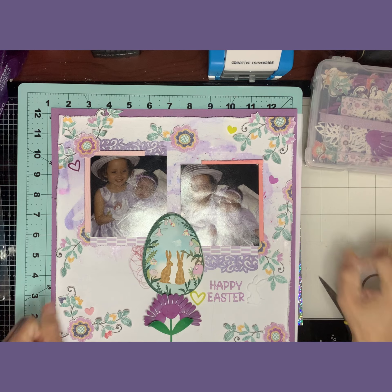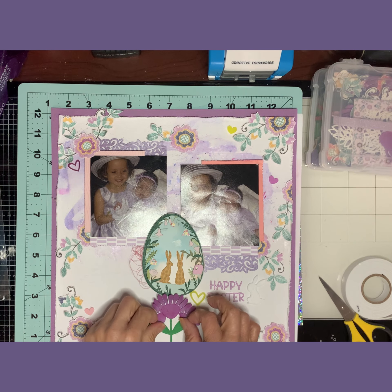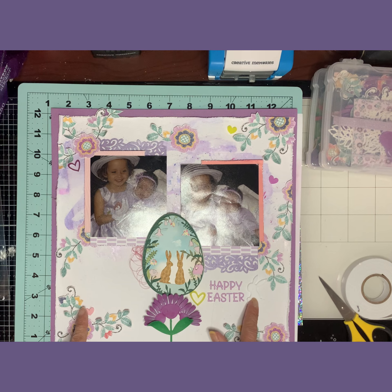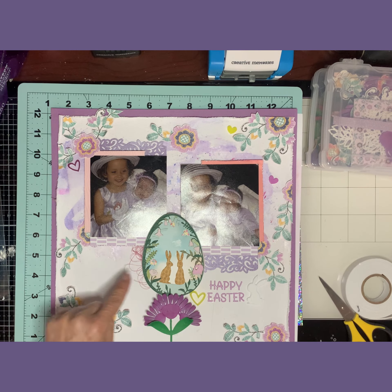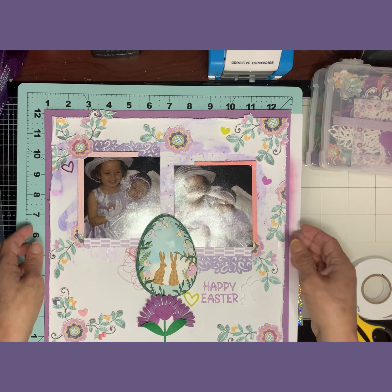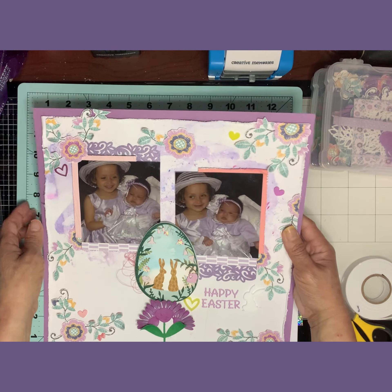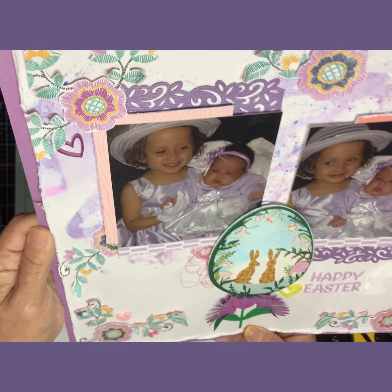Okay guys, I'm back. I glued everything down and I love how it came out. I die cut some flowers and did a little flower arrangement right here. I glued down some brad embellishments — I got some heart ones — and this little white bunny. I put some thread in for a little texture, which I got from Missy Wooden. I think it came out fabulous!